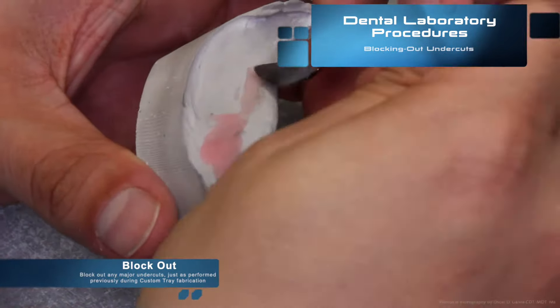Once blockout is complete, you can apply petroleum jelly directly to the cast. It will aid in the retrieval of the record base without fracturing any important anatomical landmarks.